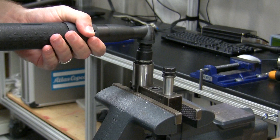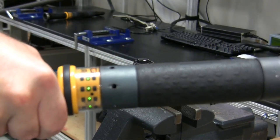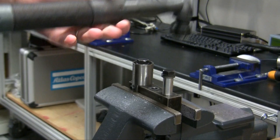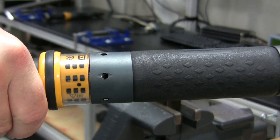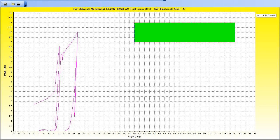Here we optimize our tightening strategy for the soft joint. Once we determine the appropriate angle window, we can optimize our P-set to reach target torque while achieving the right amount of angular rotation needed for optimal clamp load in the soft joint. When we run the same P-set on the hard joint, the PowerFocus will output a not okay tightening status because fewer degrees of rotation, outside of the angle limits we established, were necessary to reach target torque.